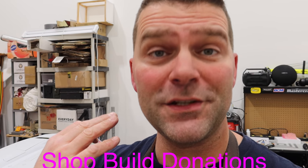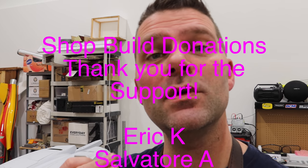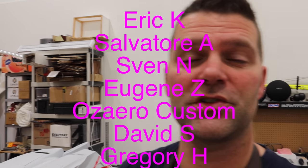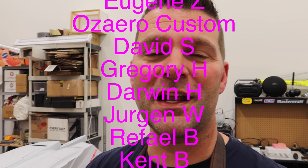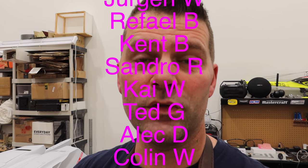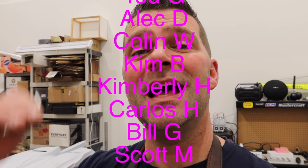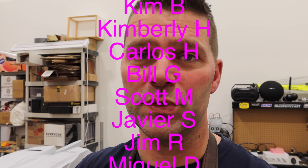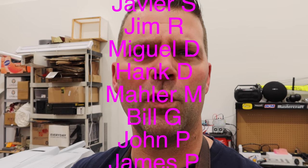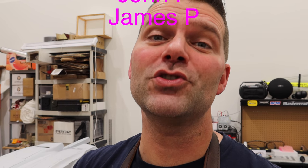Great time in the video to say thank you to the guys who have donated to the shop build at the Lighter Side of RC — your names are up on screen. I appreciate the donations whether they're big or small. If you're interested in donating to the shop build, all the links are listed down below — PayPal, GoFundMe, and one more.